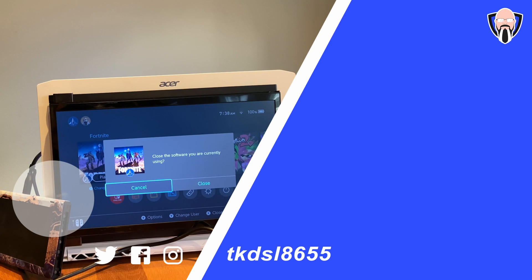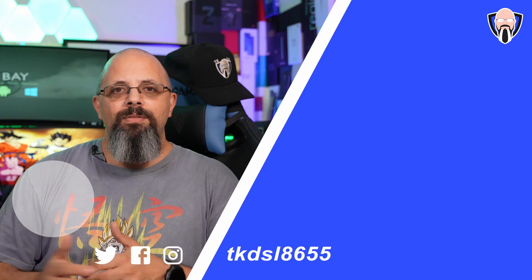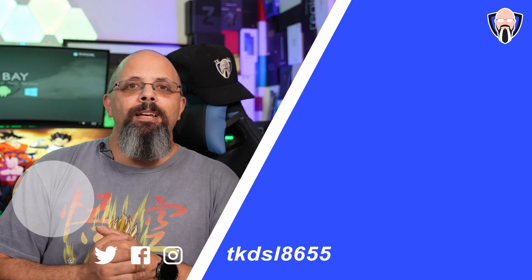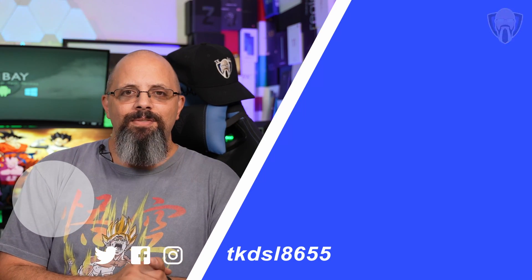Overall, a very nice accessory for your mobile life. Thank you very much to MobilePixels for sending me the DuoX Plus — there are other options and there'll be links in the description below for you to find out more about what they offer. This is TK, thank you very much for the support, and I'll see you in the next video.